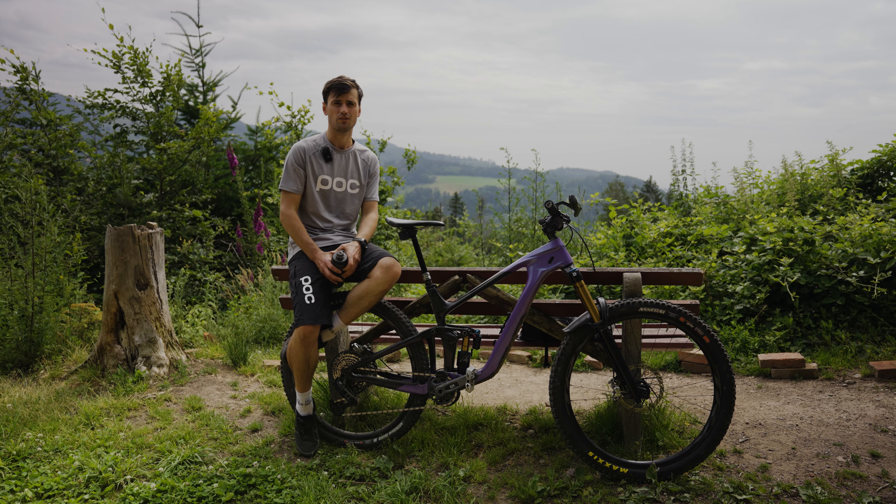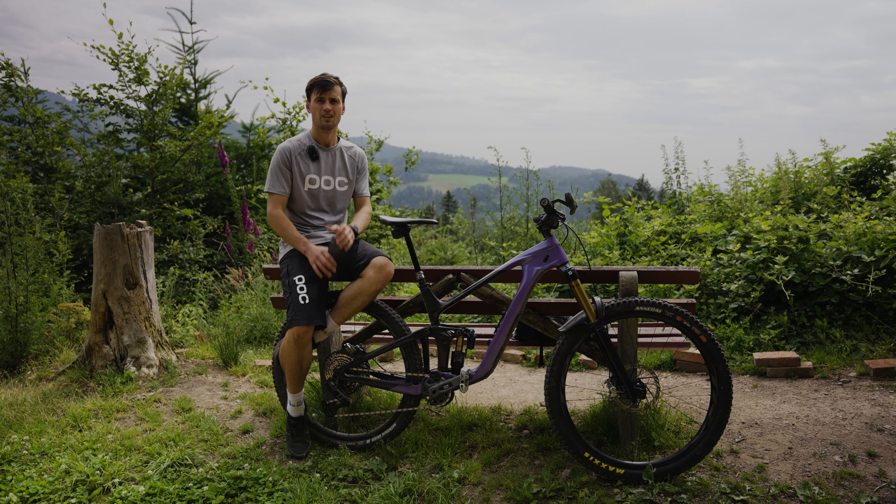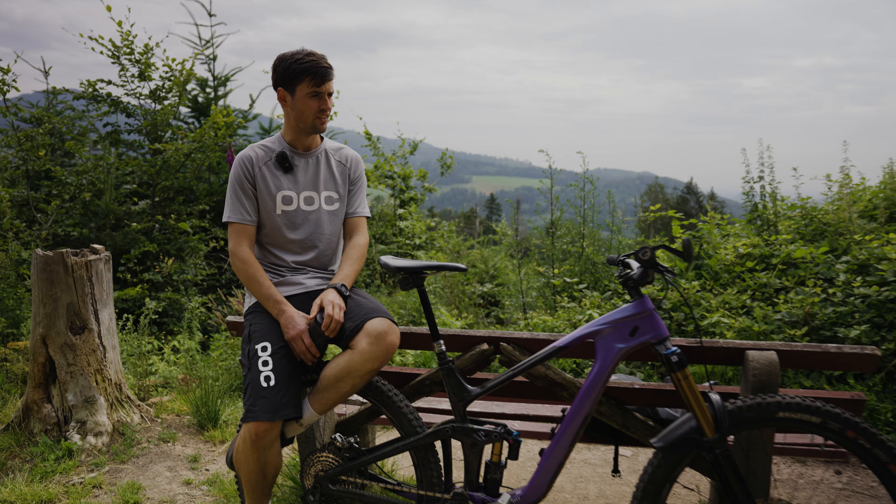The first point, super necessary for me, is the cockpit. I like riding with a high rise — the stem is 40 mm and the bar rise is 35 mm with a width of 750 mm.